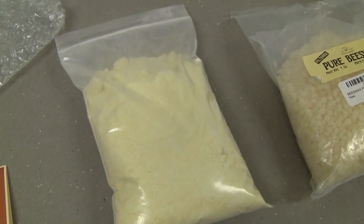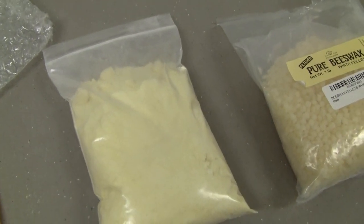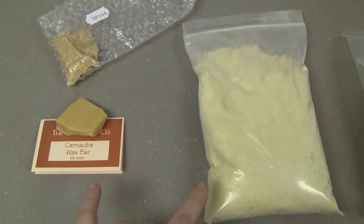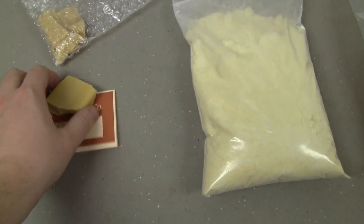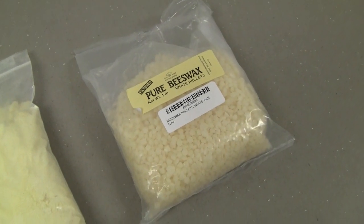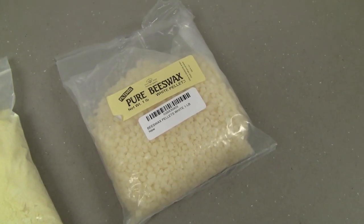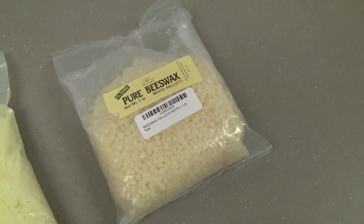Here we have white rosin — the same stuff gymnasts might use on their hands or rock climbers. This is a fairly coarse crystalline stuff that I got quite cheaply, and these are mixed approximately 50-50 by mass and melted together. The end result is quite brittle because of the hardness of both materials, so we plasticize it with about plus 10% by mass pure beeswax — just normal white beeswax as you might use to make a candle or for preserving.